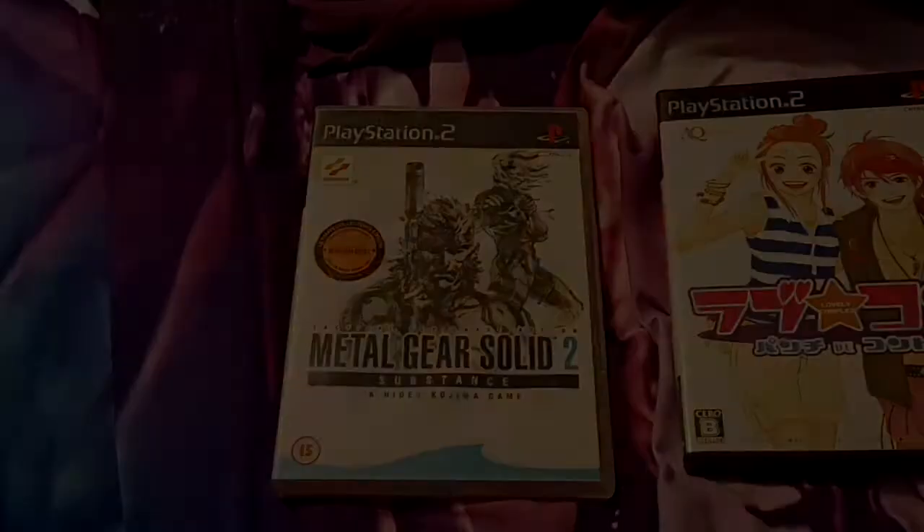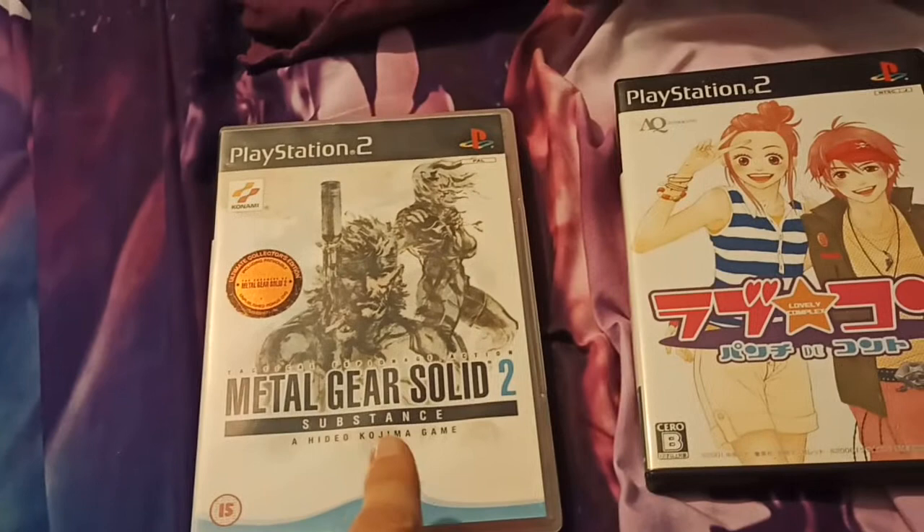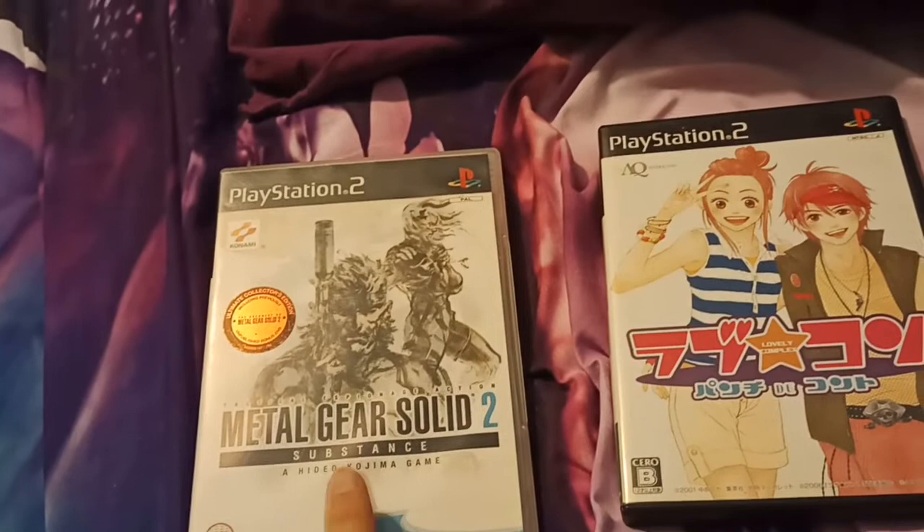Other than that you're going to need a disc — an official disc that works on your PlayStation 2 with a table of contents (TOC) size, and I'll put a link in the description, as large as you can get it, because it's got to be larger than the import game you're playing. This is Metal Gear Solid Subsistence, the PAL version. The table of contents size on this is one of the largest in the PAL region, so I'm using that as my boot disc, because it's got to be larger than the game we are playing.